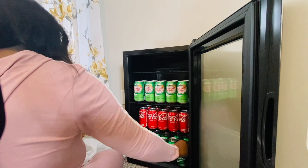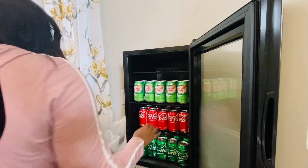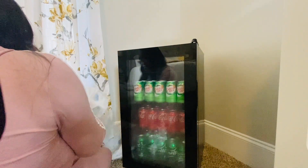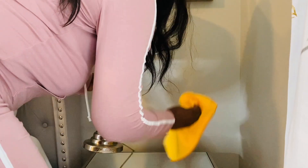If you are interested in this beverage fridge, all the details will be in my description box along with a discount code that will save you a few coins — yes ma'am, yes sir! With the holidays coming up we want to save every penny we possibly can. Thank you New Air once again for sending me this beverage cooler, and happy anniversary!